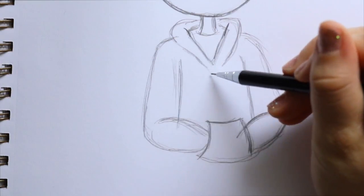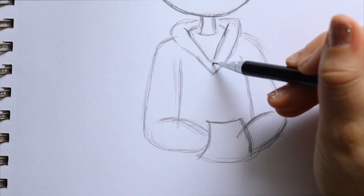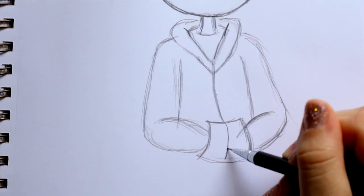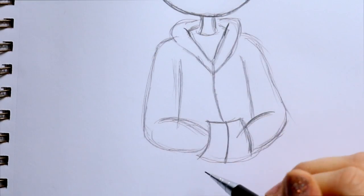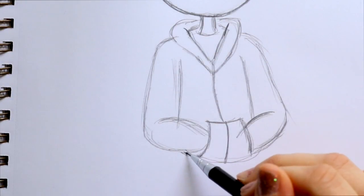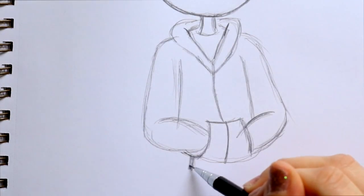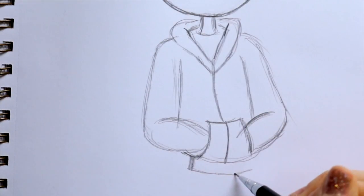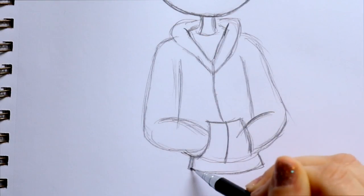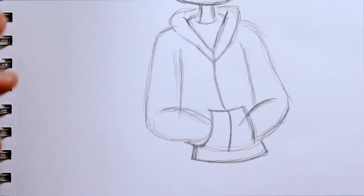I'm gonna bring this hoodie to an actual point, bring down the zipper, and then across his pouch. After that, I'm gonna bring around this part to give that ending point to the hoodie, and then go underneath and box it off at the bottom — close it off and clear up some guidelines.